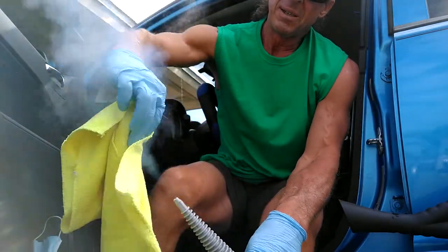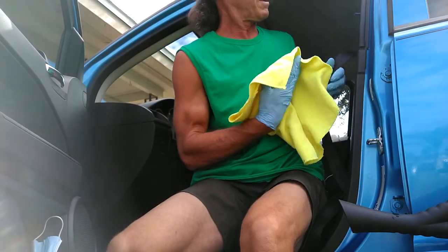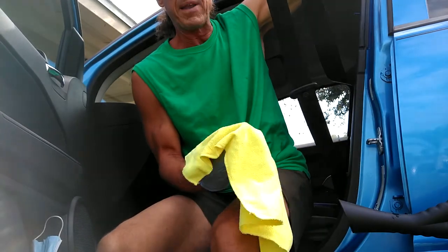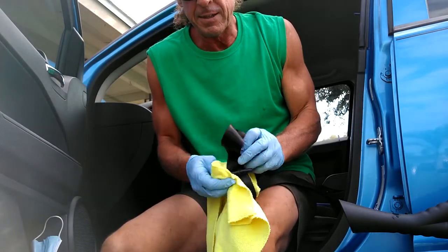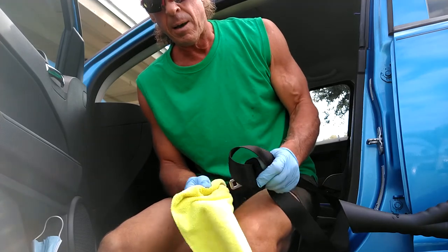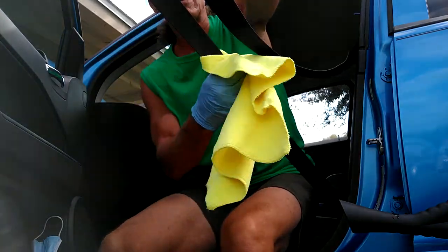Warm up your towel. Get it a little bit moist. And you can come by and do your final wipe down. Dry it up a bit. Get your fittings, your harness, your belts, your clips. Don't forget the other one on the other side that's between the hump and the seat, if your car has a transmission like that.